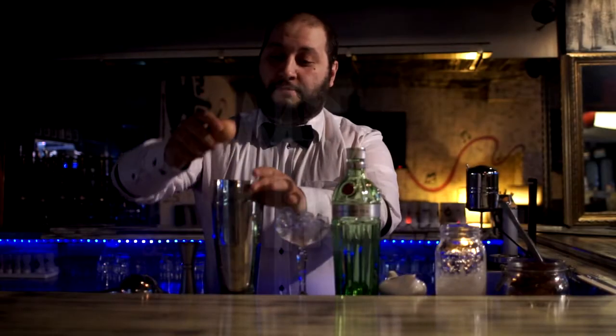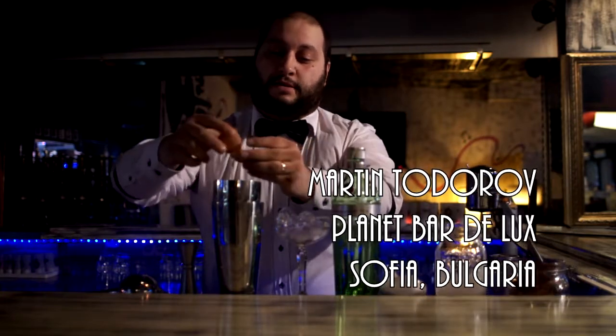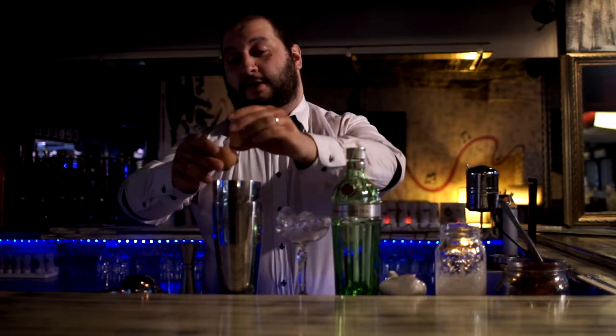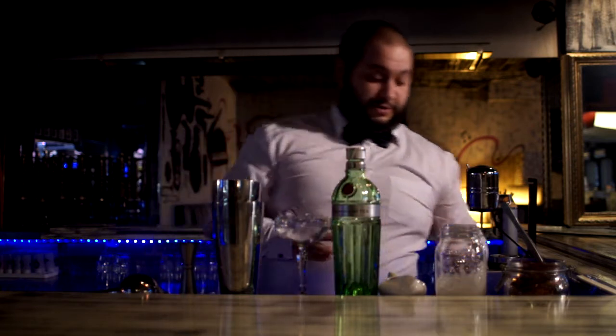Hello, my name is Martin and I'm head bartender of Bonnet Bar Deluxe. The cocktail that I'm gonna make you is called the Dream Cloud cocktail.